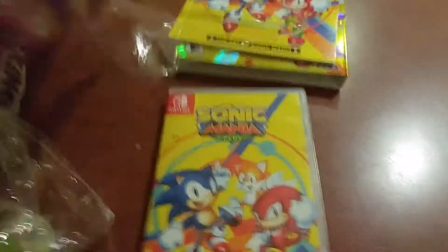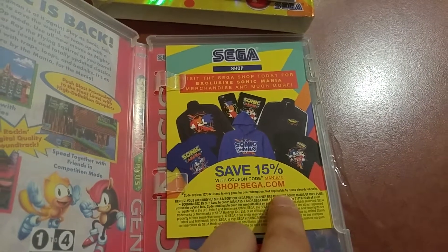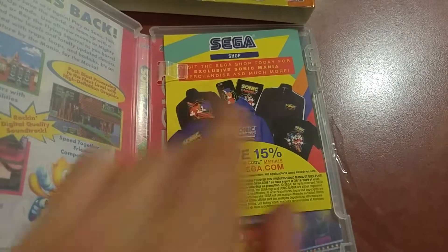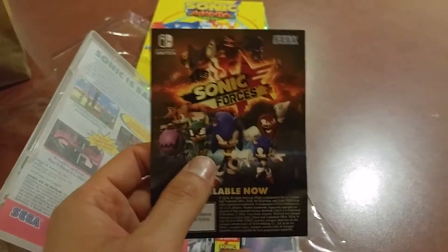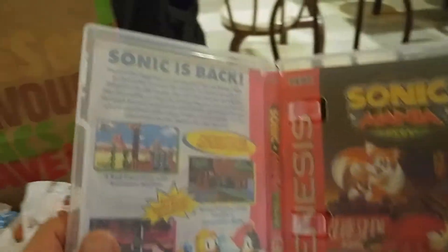All right, now that I got this thing off, let's see what's inside. Here it is, Sonic Mania Plus. We got the reversible cover, of course. We got this coupon code of sorts. I guess that's nice — I don't really plan on buying any of this merchandise, so go ahead and use the code. And Sonic Forces, which I also own. So here's the reversible cover — yeah, that's really nice.